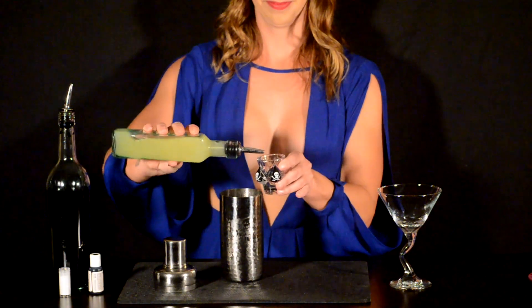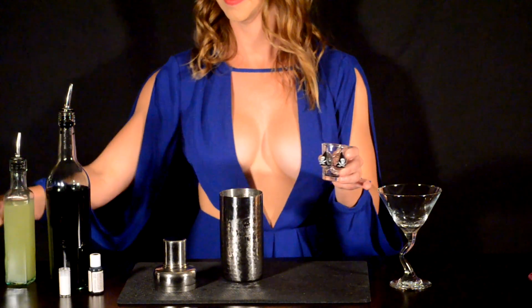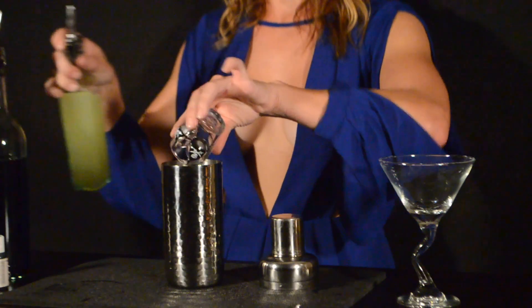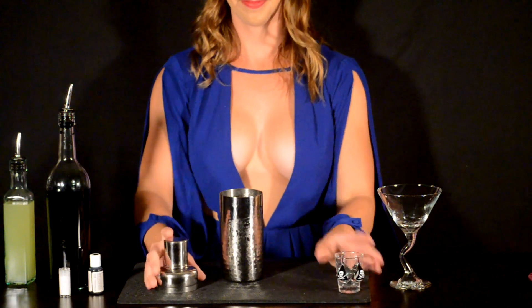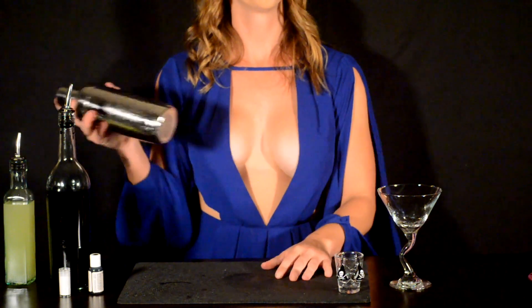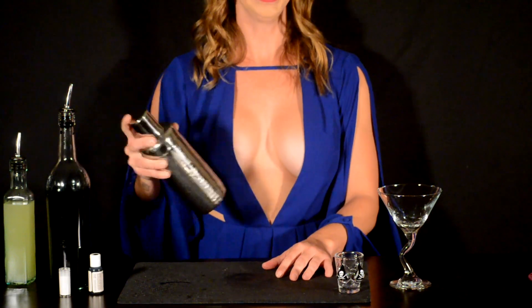Move on to three-fourths an ounce of lime juice, and then three-fourths an ounce of simple syrup. Put some ice in your shaker. Now that your drink is shaken together...